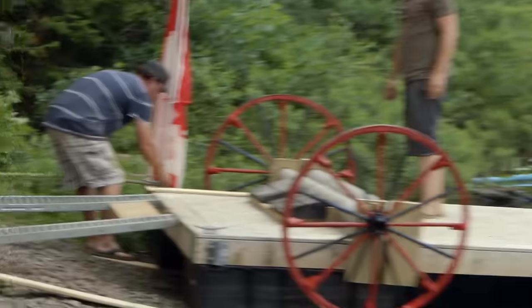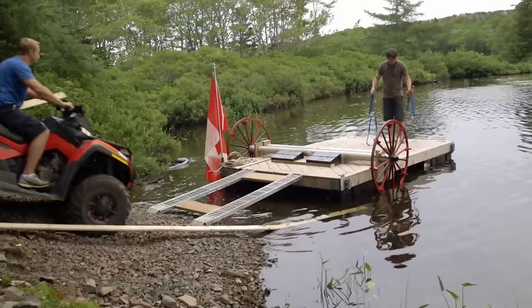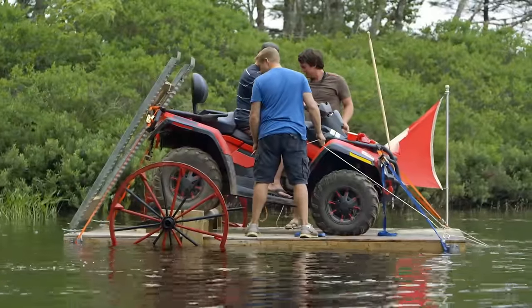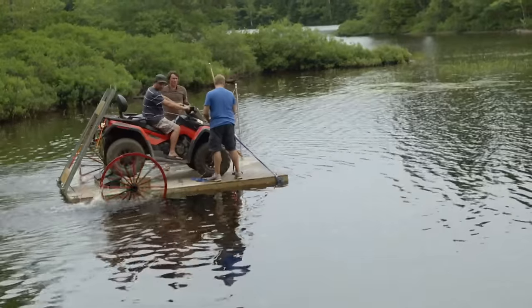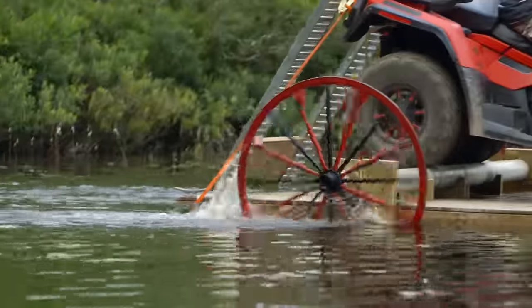Driver on! Mission to board granted. This week we set out to build the ATV-powered barge and get us and the ATV across the lake. That's it — hold on! You better fly, feel the wind in your hair!